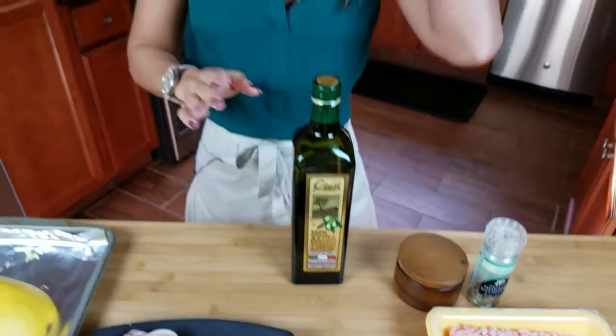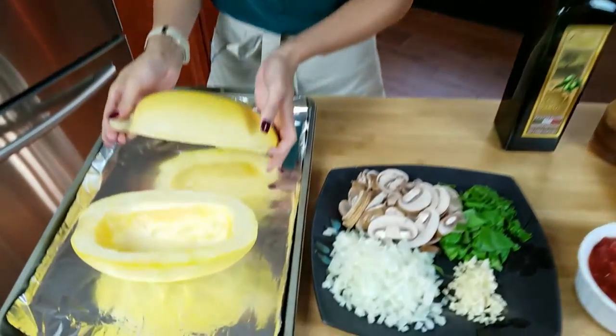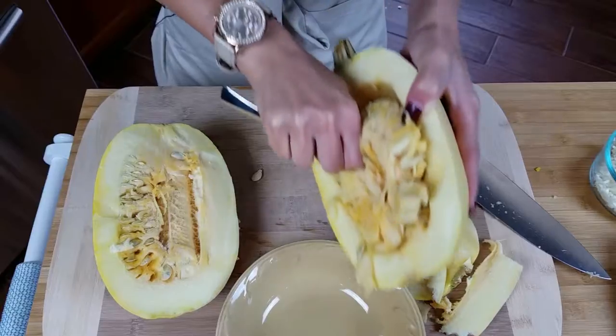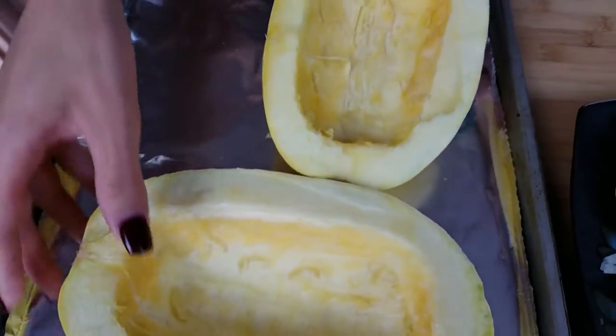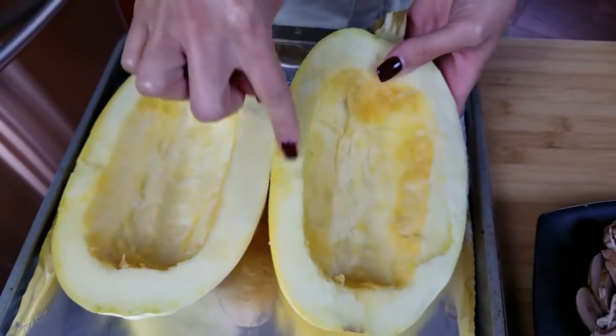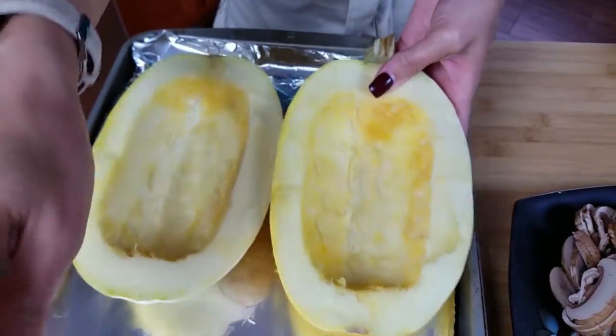This is so easy, it comes together really quickly. The first thing you want to do is preheat your oven to 350 degrees because you have to bake the squash first. What I did to prepare these was cut it down the center and then scooped out the seeds to get all that gunk out. This is pretty much what it looks like at the end — you don't have to worry about getting it perfect because some of the strings will come out.